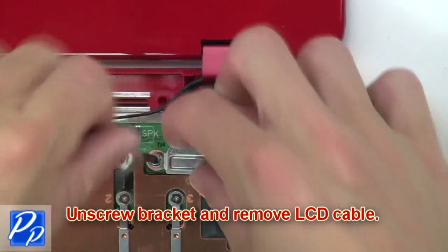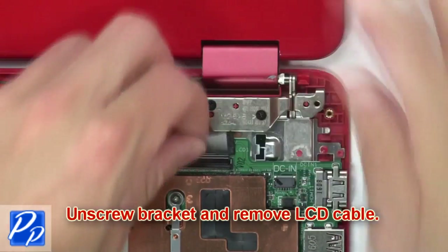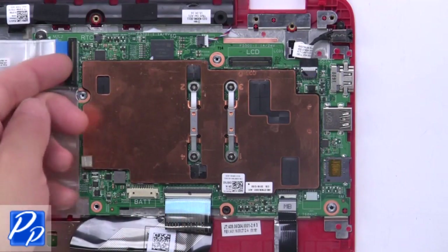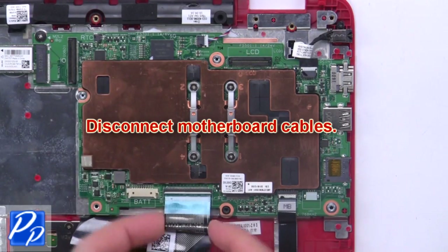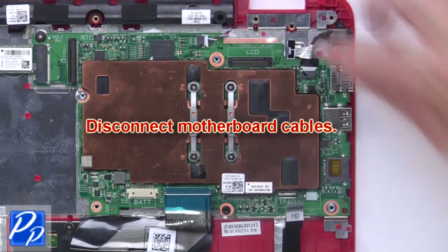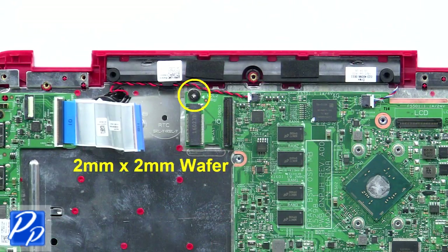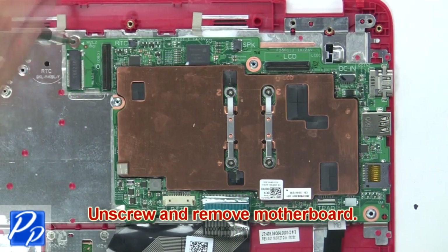Then unscrew the bracket and remove the LCD cable. Now disconnect the motherboard cables. Then unscrew and remove the motherboard.